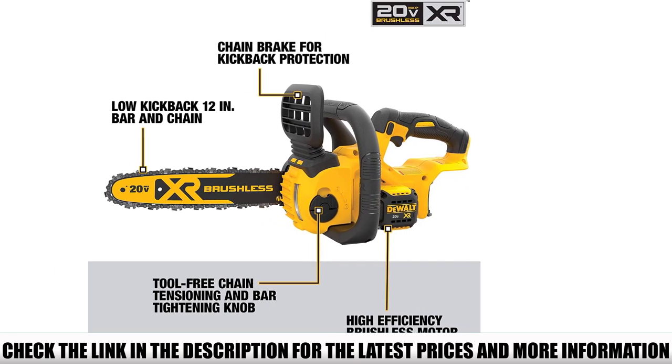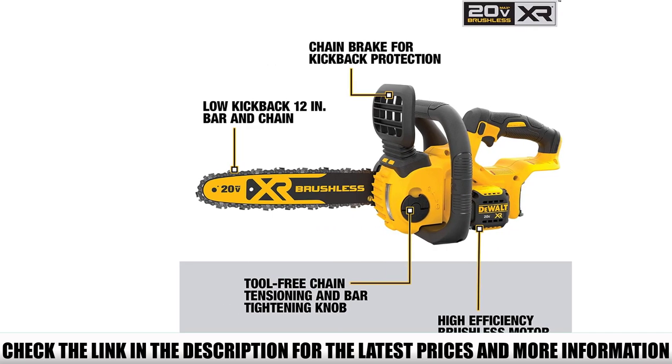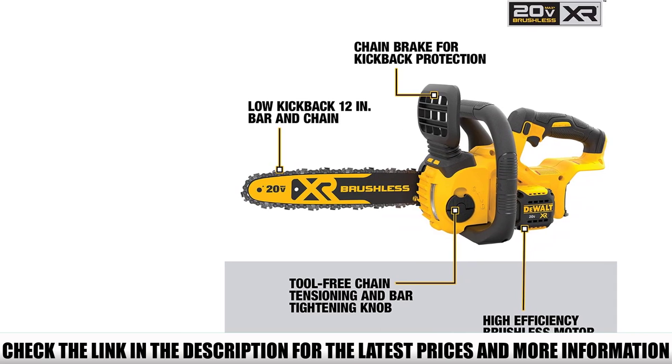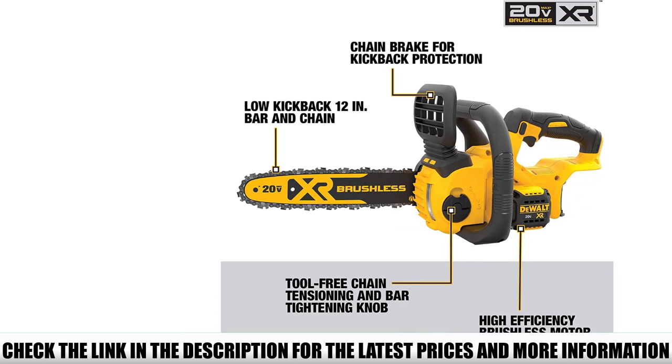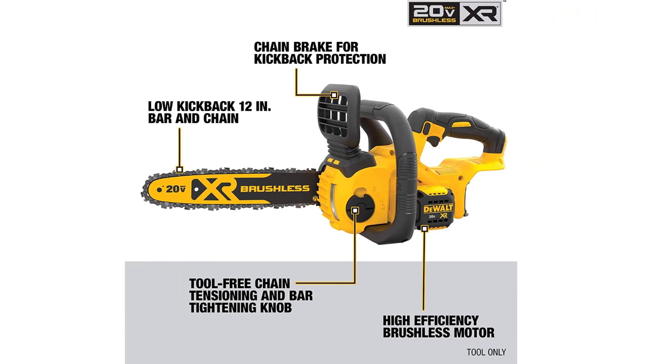The high-efficiency brushless motor guarantees double the torque with less battery consumption, so you will have more power and the battery will last a lot longer. The tool-free chain tensioning system makes maintenance much easier, and the bar tightening knob is simple to use — no tools required.